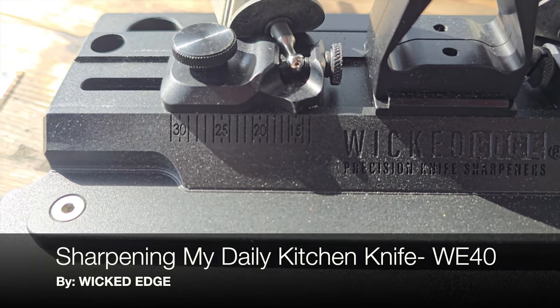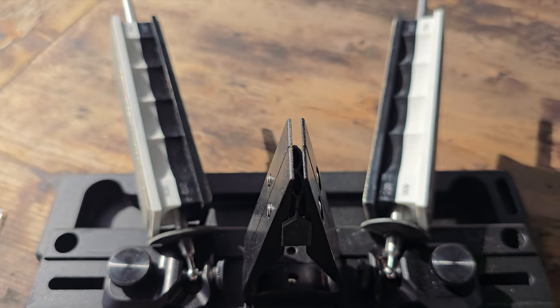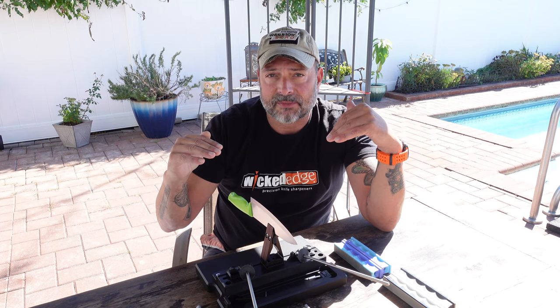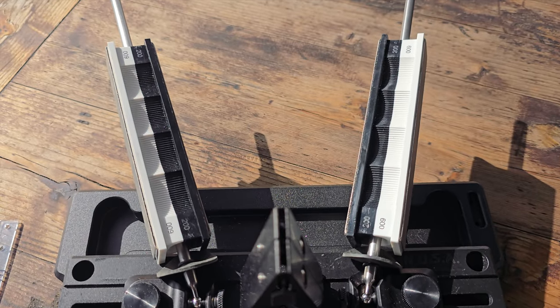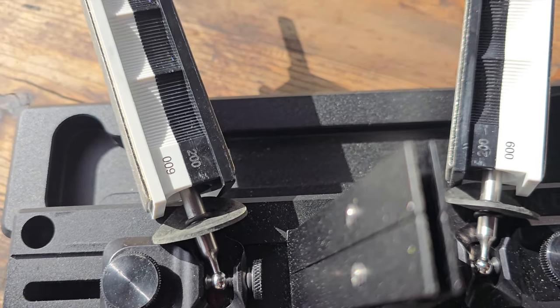If you've been following my channel for a while, you know that I've created quite a few Wicked Edge videos and I'm certainly a fan. Recently I created my first WE 40 video — basically a tutorial on how to set it up and the benefits of owning this specific model. I received comments asking me to put together a video where I sharpen an everyday knife with the WE 40, doing it soup to nuts, including every detail of the sharpening process.